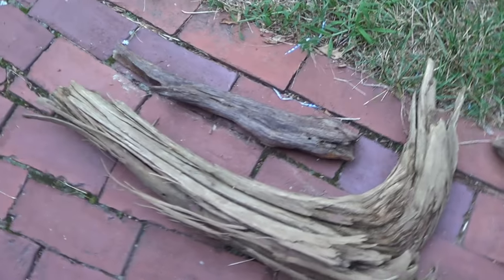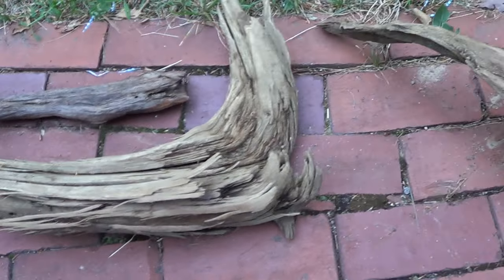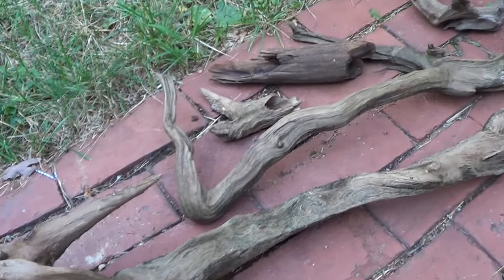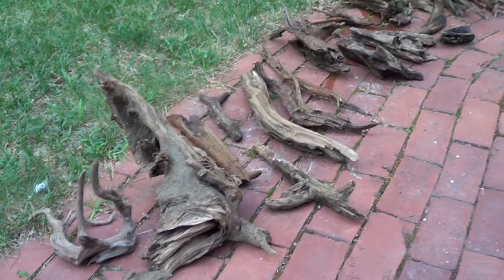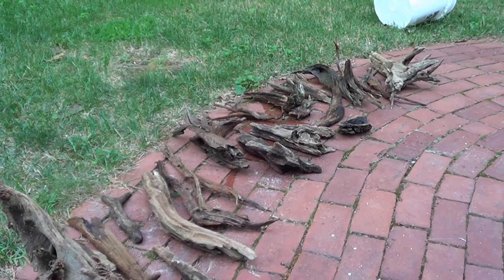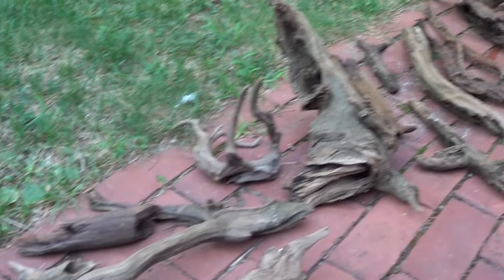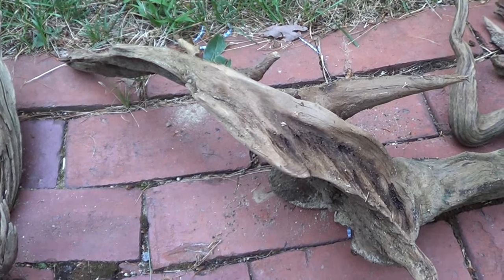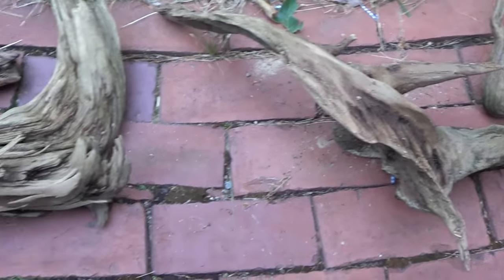Wood like this is a renewable resource in a lake environment. When trees fall down and break apart into little sticks like this, oftentimes they're on their way to completely decomposing and won't be around much longer. So if you grab a few of these, they're going to be replaced very quickly when the next tree falls into the water — so it's not that big of a deal.